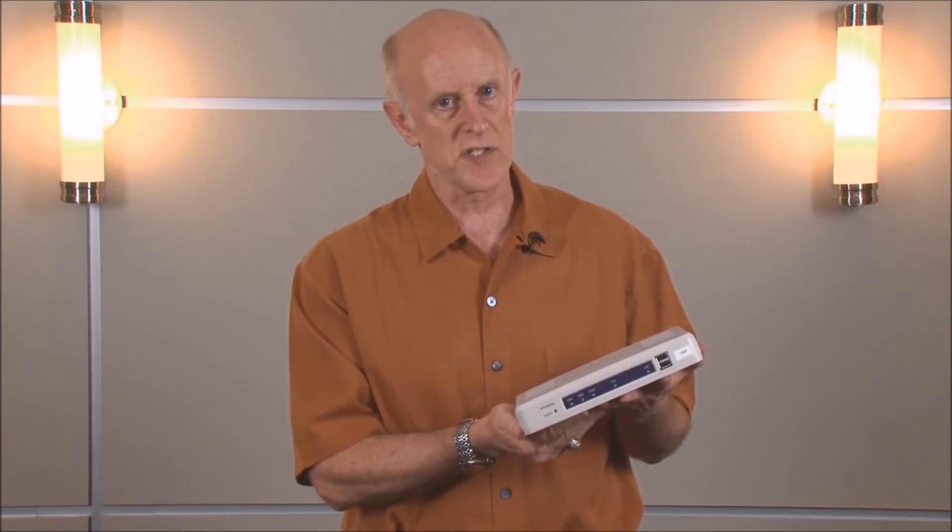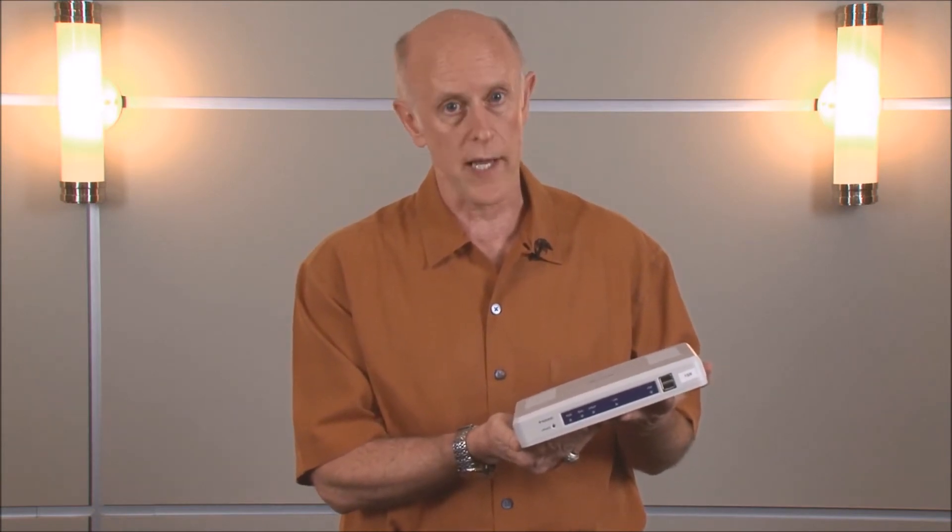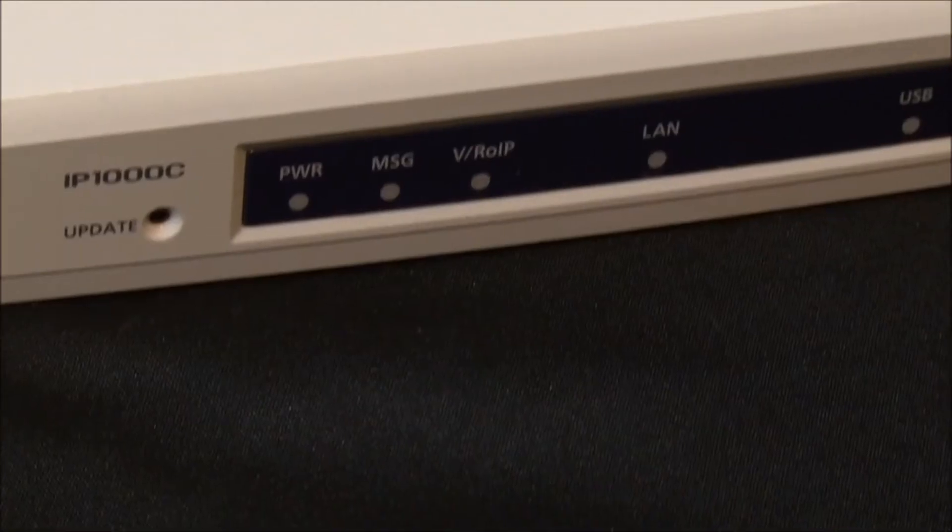The IP1000C can be easily integrated into an existing in-building Wi-Fi system just by matching your network requirements and literally plugging it into a wall. It is fully encrypted utilizing WPA-PSK or WPA2-PSK encryption, and you can put up to 100 individual radios on this controller.